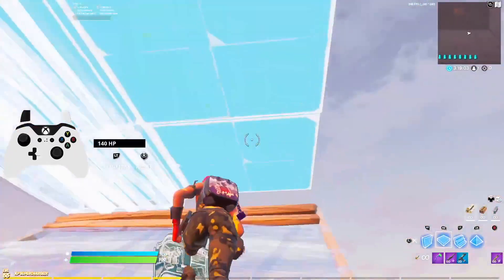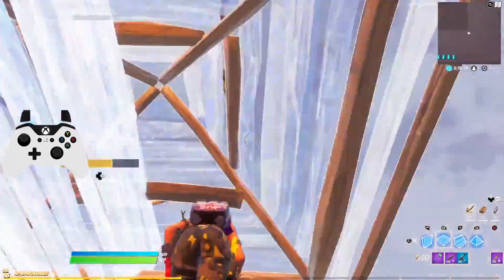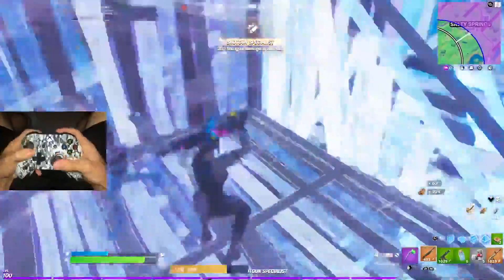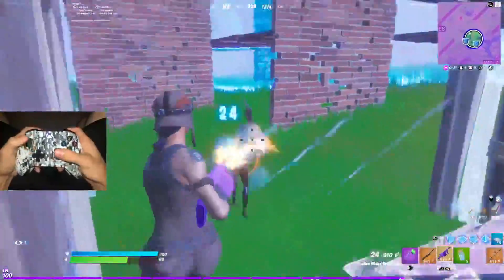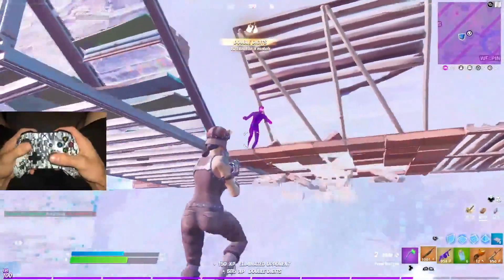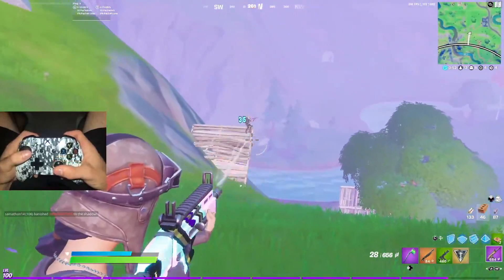Hey, what is going on guys, it's Young here and today I'm back with a Fortnite video. Today I want to show you guys the best binds to use if you play with a paddle or scuff controller — specifically the best binds for two paddles or four paddles.